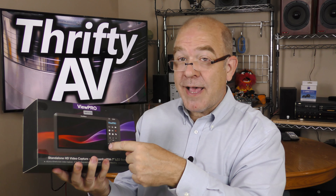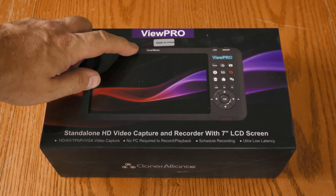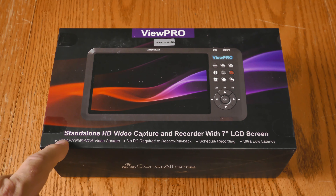I want to check this out. It's still in the box, so let's get it out. Quick look at the outside of the box — this is the View Pro by Cloner Alliance. It is made in China, standalone HD video capture and recording with a 7-inch LCD screen.